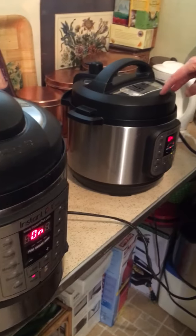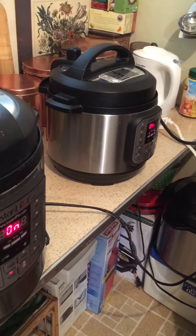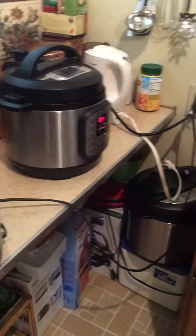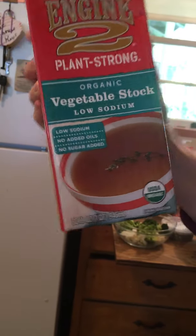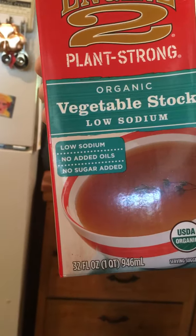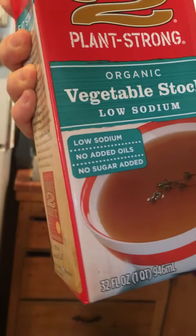Once the quinoa is done, we have to wait 10 minutes before we can eat it. You can also use this wonderful veggie broth with your quinoa — you can get it at Whole Foods and it doesn't have salt. It's really good: instead of water for the quinoa, use this and it makes it taste great. It's good for mashed potatoes too.